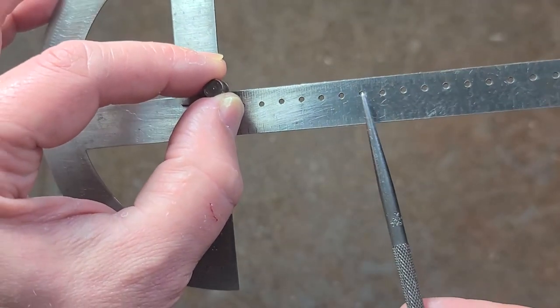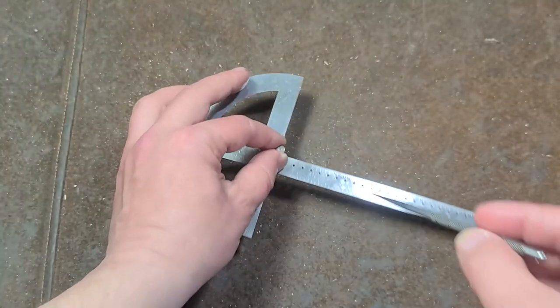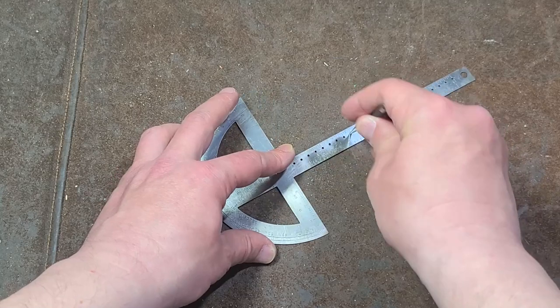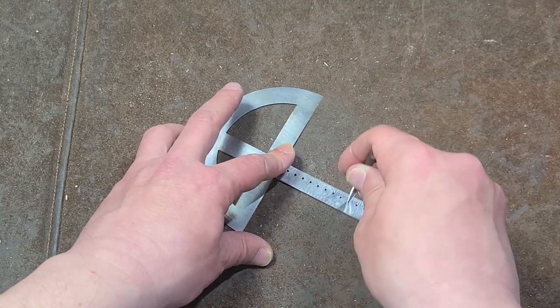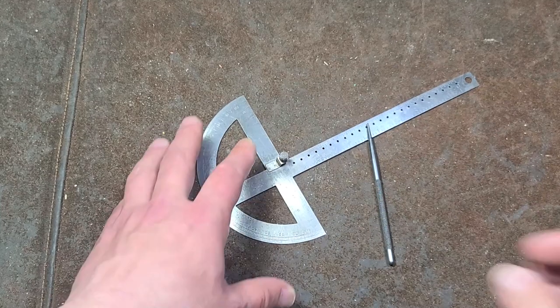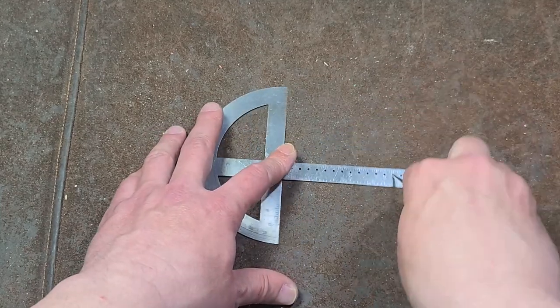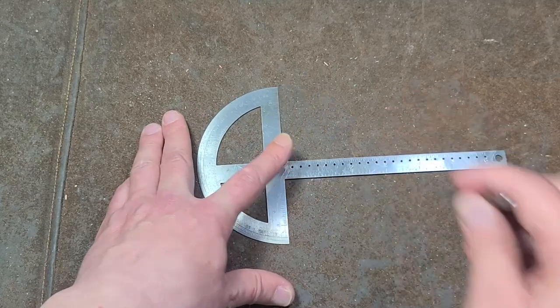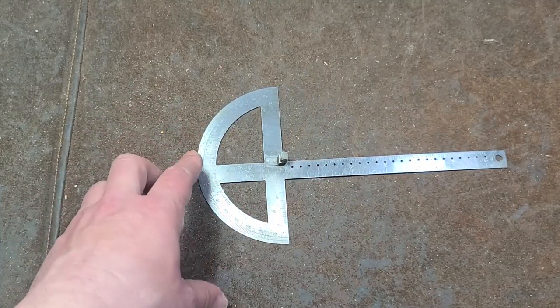What we have at quarter-inch increments is all these holes. It's actually pretty magnetic, so it may not be stainless steel. You can push that pin down, do something like this, and then use it as a protractor and just go around and draw particular circles.